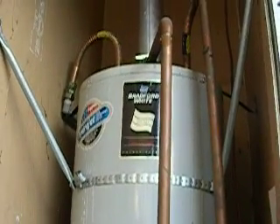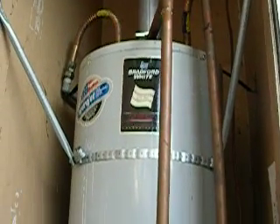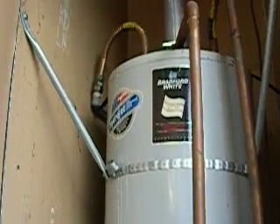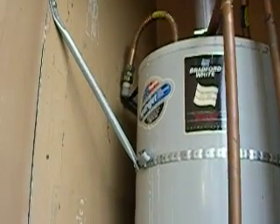Hi, this is the recent retrofit — the water heater. This is from the Insurance Institute of America, their preferred method.